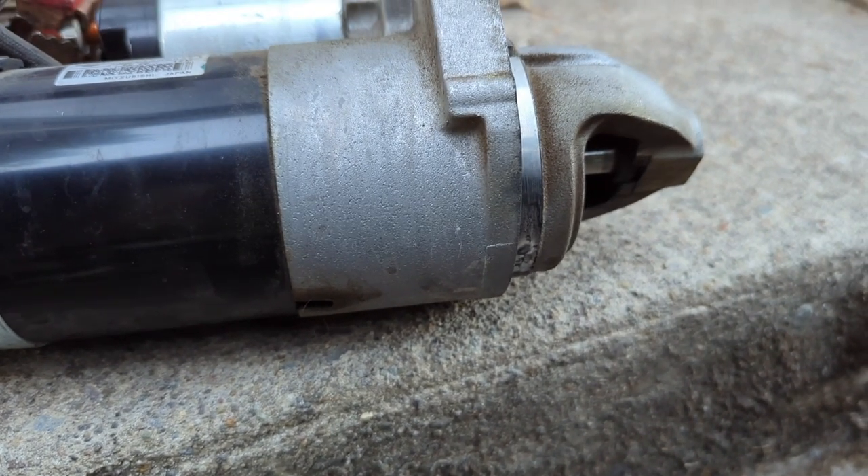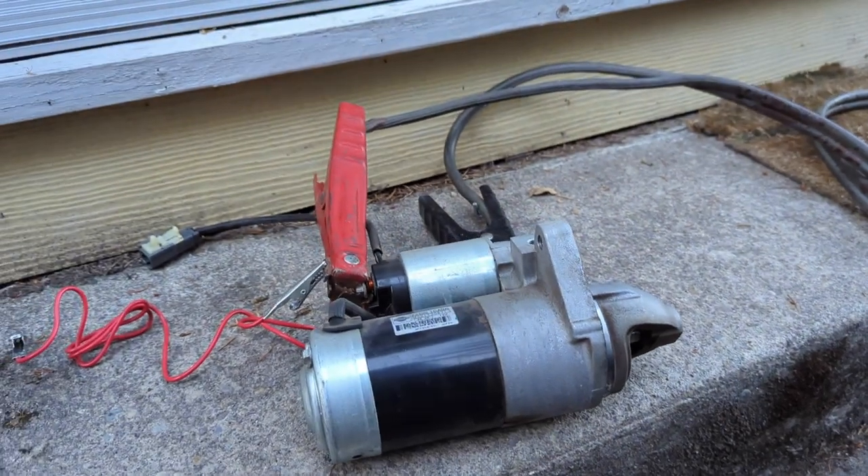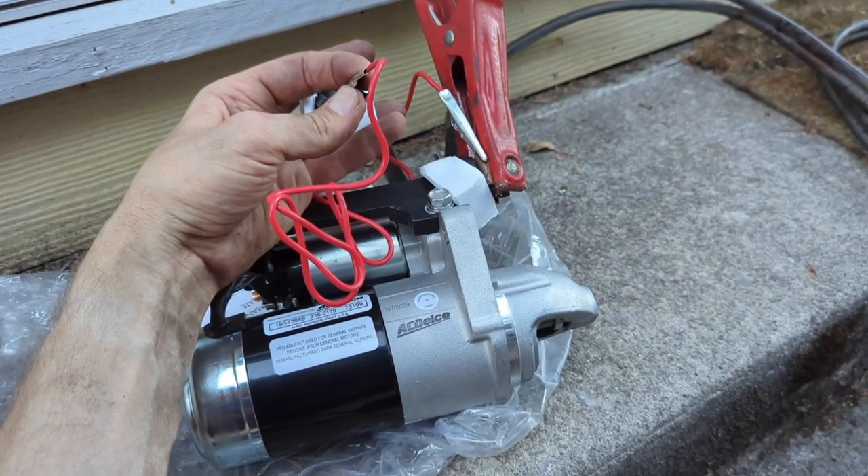Occasionally it'll run, but I assume with the weight of the engine in the way, it doesn't really. All right, we'll try the new one in a sec. Okay, new one.